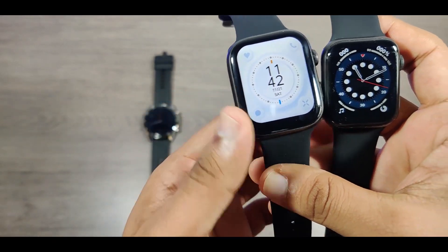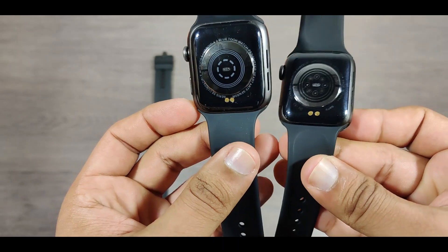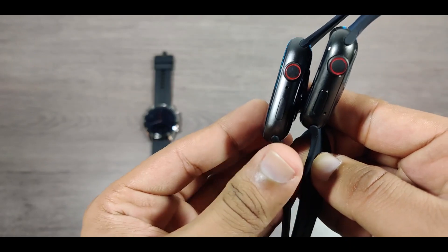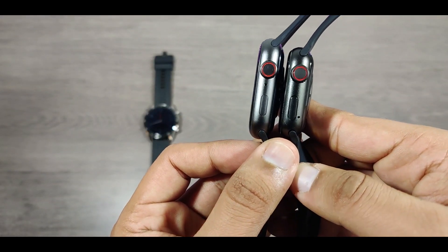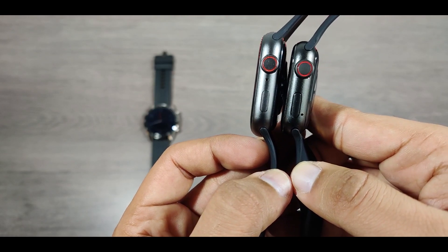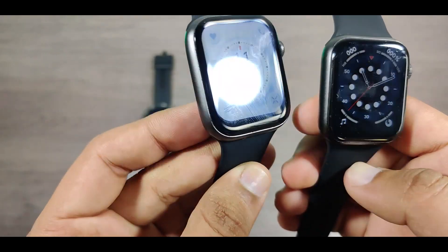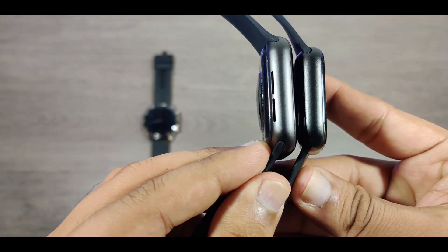Apart from that, my Huawei watch also measures parameters like average speed, average stride, elevation — including climb, descend, and highest elevation. It also has a blood oxygen measurement sensor called SpO2, which measures the percentage of oxygen in my blood, and VO2 max, which shows the maximum amount of oxygen my body consumed.